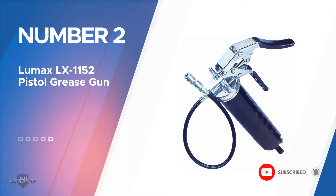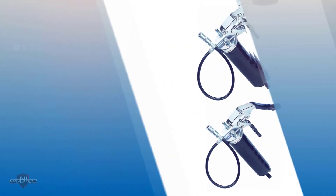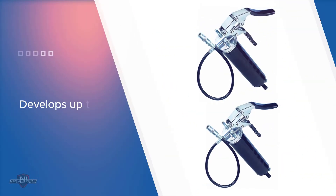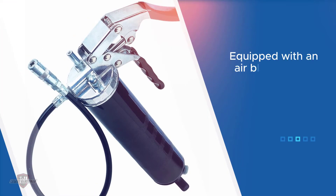Number two: the Lumax LX-1152 Pistol Grease Gun. Lumax may be a lesser-known brand, but its manual grease gun works like a charm, rivaling some of the bigger names out there. Its rugged cast head develops up to 7,000 PSI, making it a great tool for many of your machinery lubricating needs.